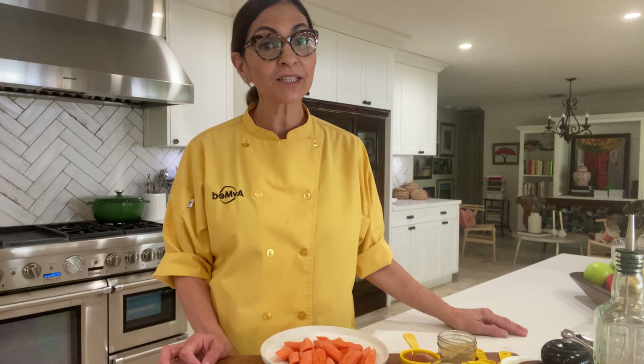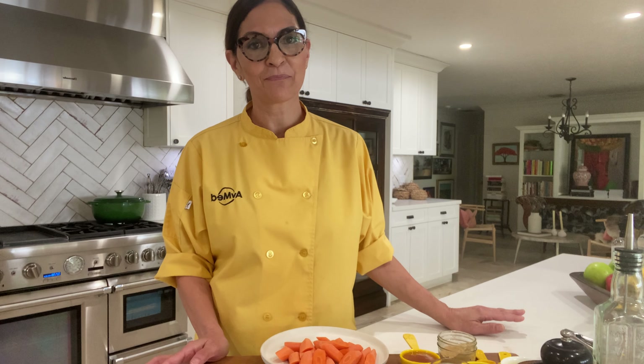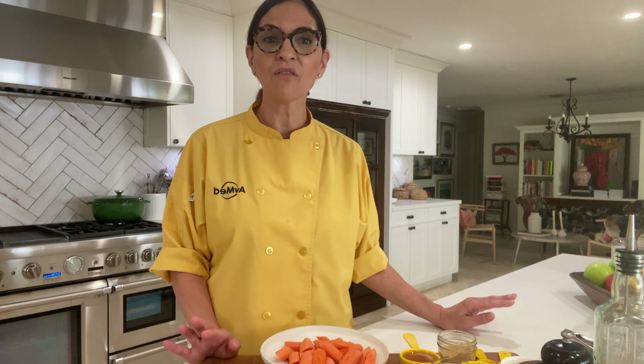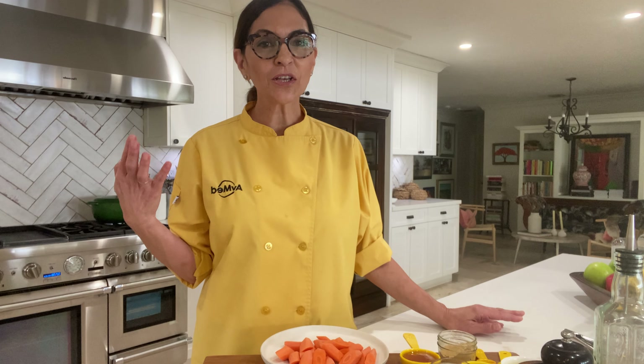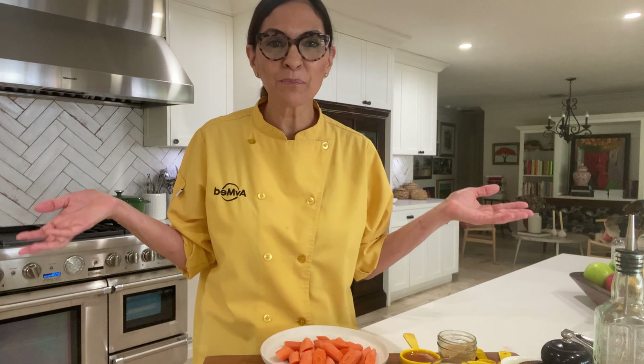The biggest tip I can share with you is that when it comes to cooking veggies, if you can, go for the oven roasted method — it's always my go-to. Because the basic process of oven roasting brings out the natural sugars and caramelization in the vegetable, and the dry heat pulls out the moisture so you don't end up with a mushy vegetable.